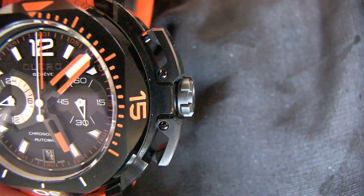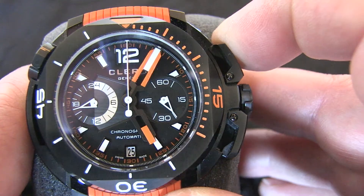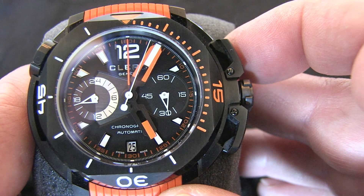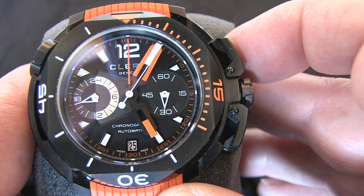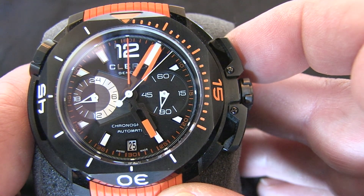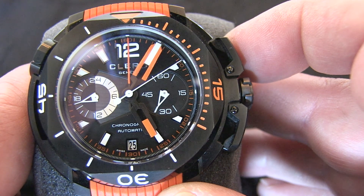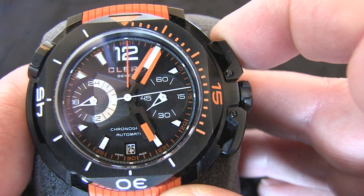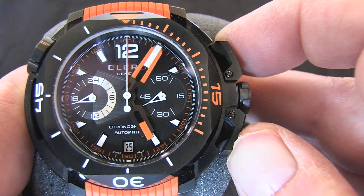The main difference between this and the earlier model is that this is a chronograph. All the main hardware is on the right-hand side of the watch and has a good positive feel to the start/stop. The reset feels like it needs a slightly harder push and is disabled if the chronograph is active — not always the case with some manufacturers, but it's actually a very good safety feature as it reduces the possibility of damage.